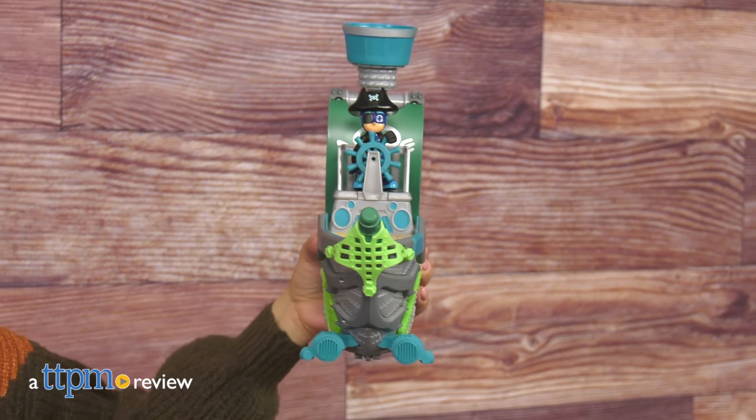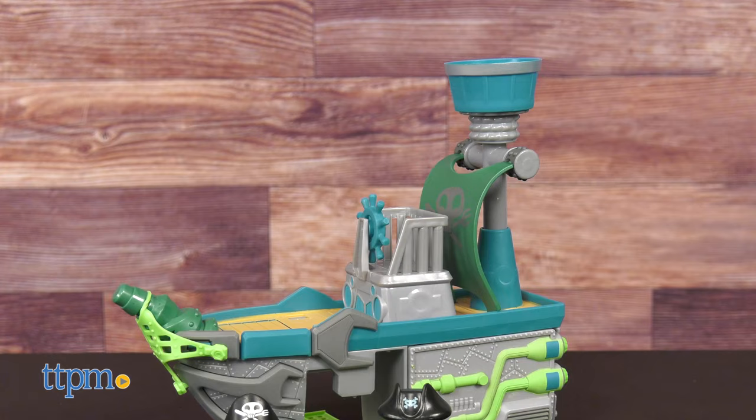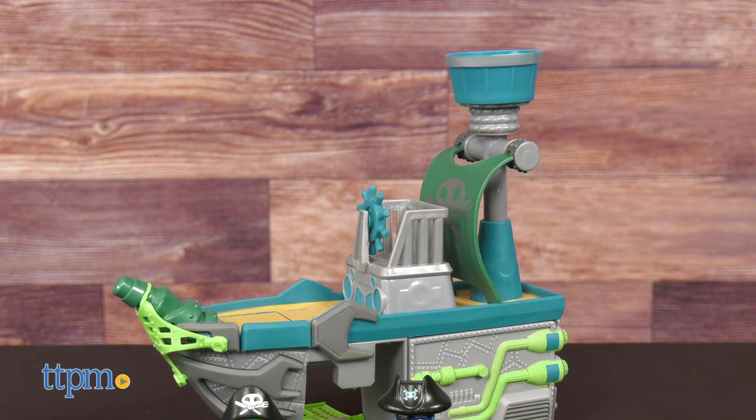Have a PJ Masks fan at home? Well, as promised in our other videos, we have more here to show. This is the PJ Masks Sky Pirate Battleship Set from Hasbro. But before we get into this review, don't forget to hit subscribe so you don't miss any more toy reviews.